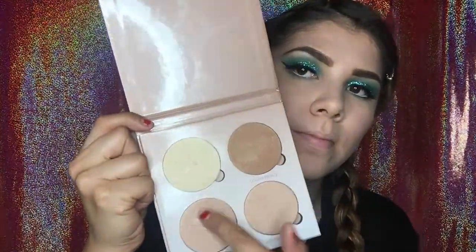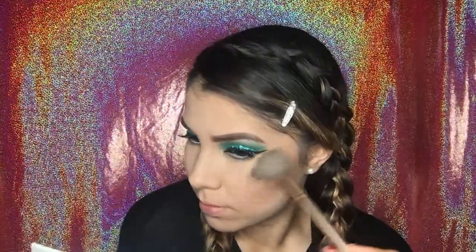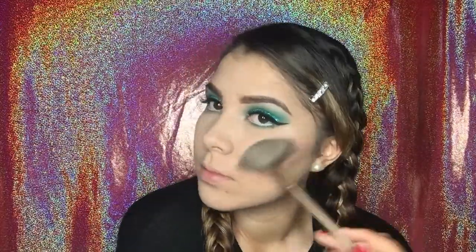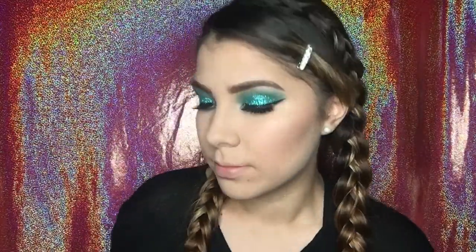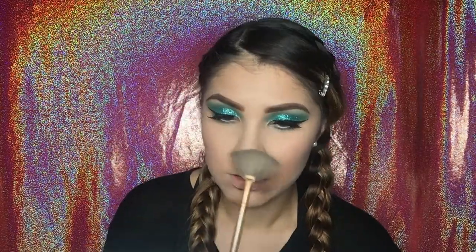Now I'm going in to highlight my face using the Anastasia Glow Kit in That Glow. I'm going to be taking Burst and Bubbly, mixing those two together and putting it all over my cheekbones. I'm also going to be placing it on my nose, on top of my eyebrows, and on top of my lip — it's just going to give everything a nice shiny look.